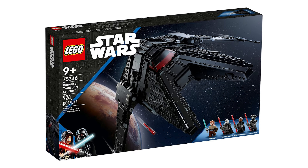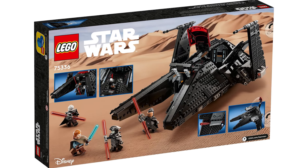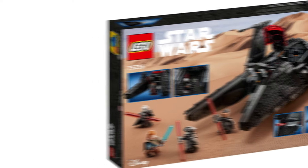It came with 1,022 pieces but retailed for an astounding $170 US. For comparison, the Inquisitor Transport Scythe from the same year came with just 80 fewer pieces but only retailed for $100. Try and work that one out.